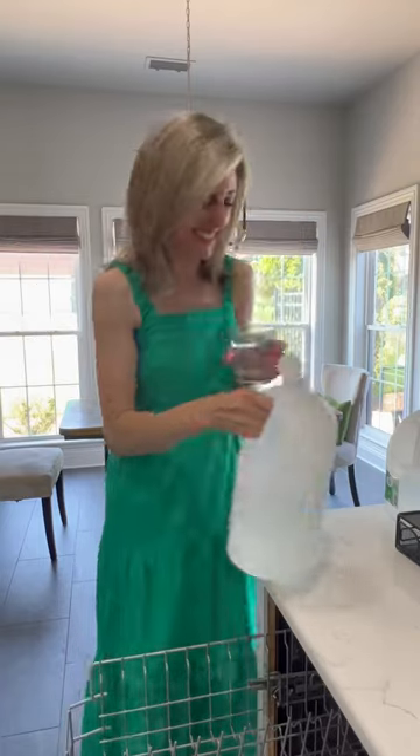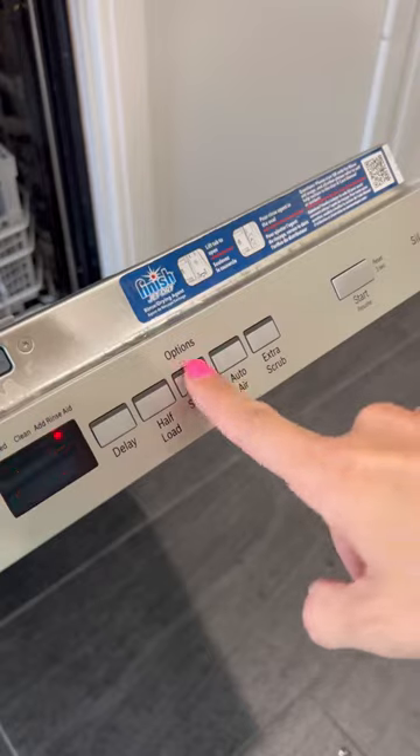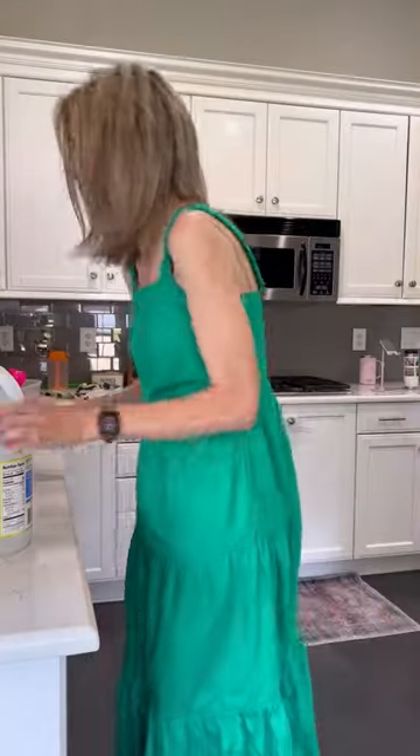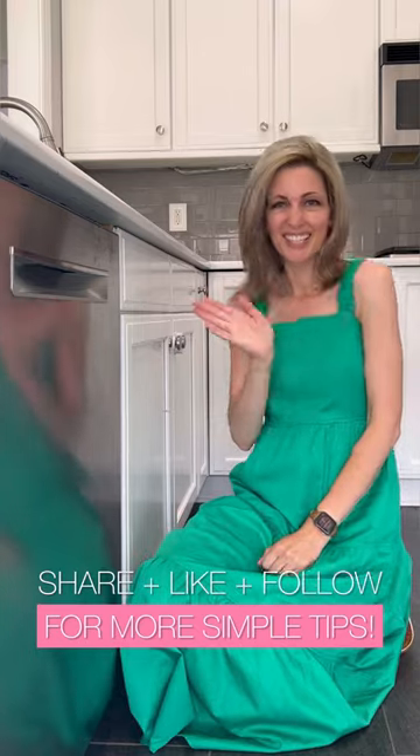Next, add a cup of vinegar to the top rack and generously sprinkle baking soda on the bottom — a little on the door can't hurt. Turn the machine on to the hottest setting and let it do its thing. Easy peasy, clean and ready to be dried and put into storage for three months. So share if this helped you and like it for more simple tips.